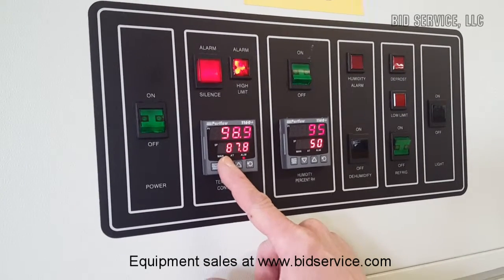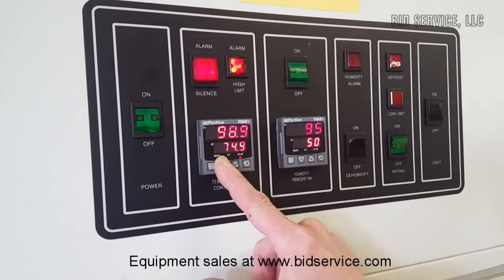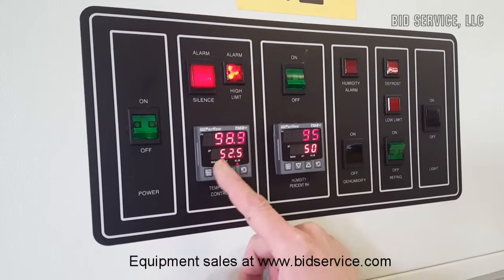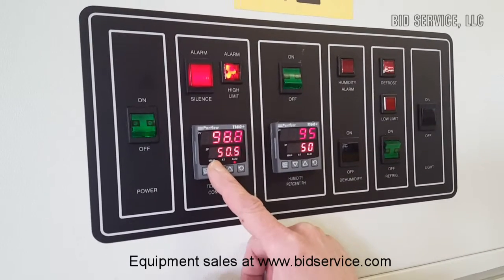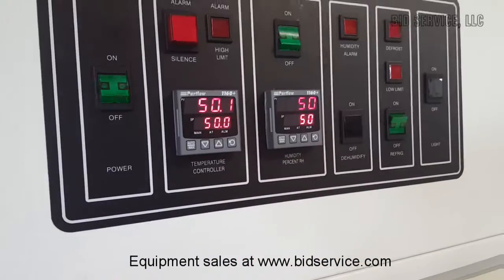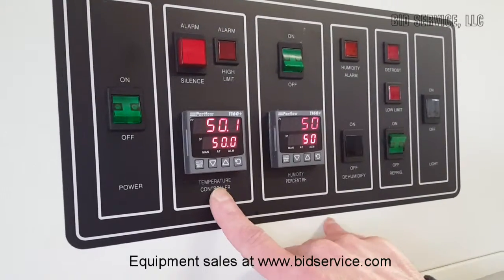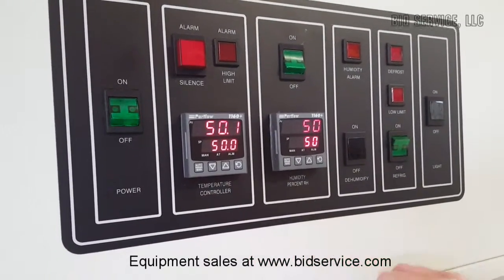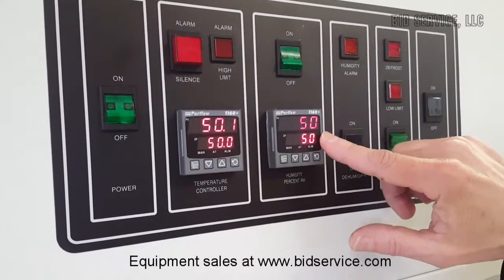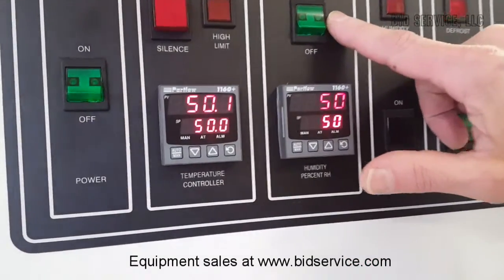Let's bring this down to 50. We'll come back in a few minutes and take a look at it. Now we're maintaining at 50 degrees Celsius and 50% relative humidity. You can see that the power output from the temperature controller to the boiler is flashing — it flashes simultaneously with the light here.